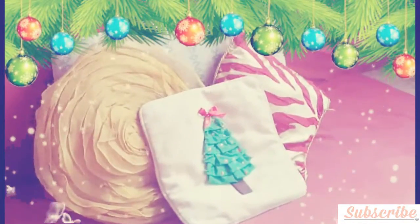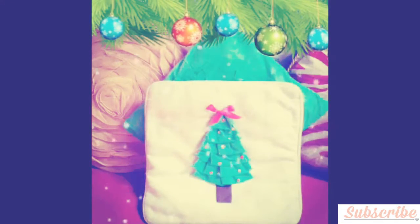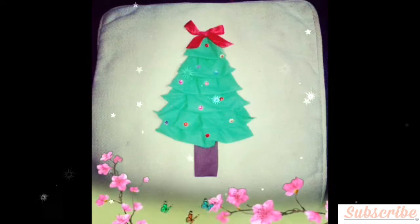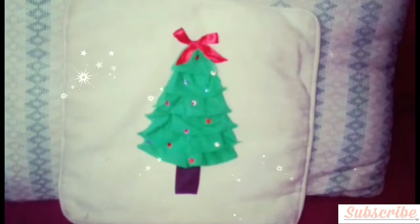Hello Sparkles! This is my third episode of Christmas DIY. I hope you liked my first and second. In this video I am going to show you how to make this cute Christmas tree pillow. For this DIY you will need...